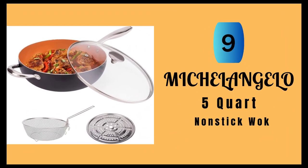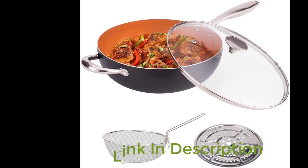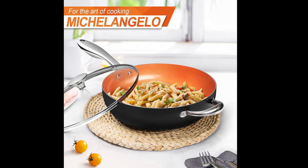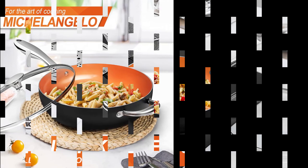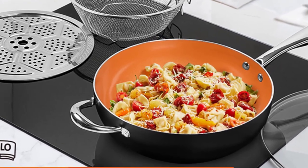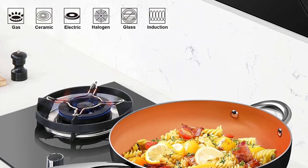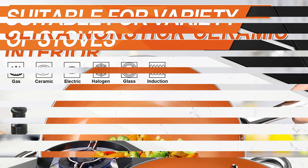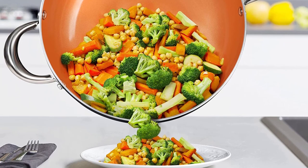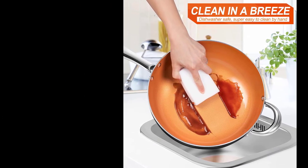Number 9: Michelangelo 5-Quart Nonstick Wok. This is an excellent addition to any kitchen. The set includes a 12-inch wok pan with a lid, a deep-fry basket, and a steam rack, making it incredibly versatile. One of the most significant benefits of this wok pan set is its durability — the hard-anodized aluminum construction and stone-derived non-stick coating make it extremely scratch-resistant and long-lasting. The non-stick coating allows you to cook with minimal oil, promoting a healthier diet, and is free of harmful chemicals such as PFAS, PFOA, lead, and cadmium. The versatility of this wok set is another major advantage, as it can be used for deep-frying, sautéing, stir-frying, baking, roasting, steaming, and more. Overall, it is an excellent choice for anyone looking for a high quality, versatile, and durable cookware set.